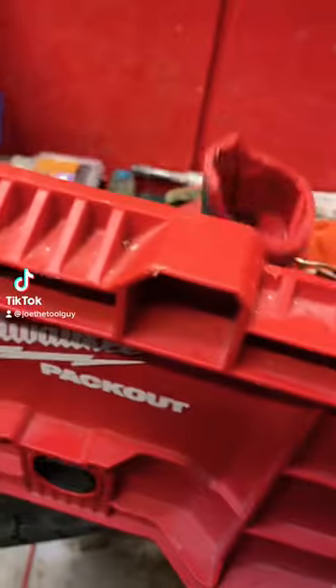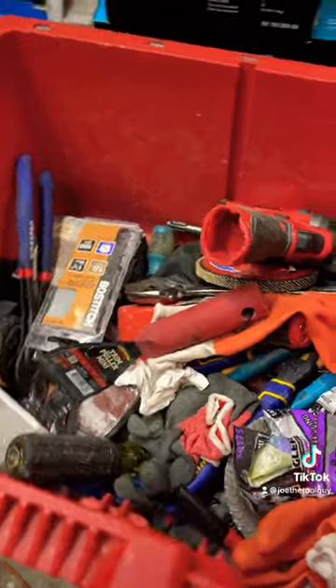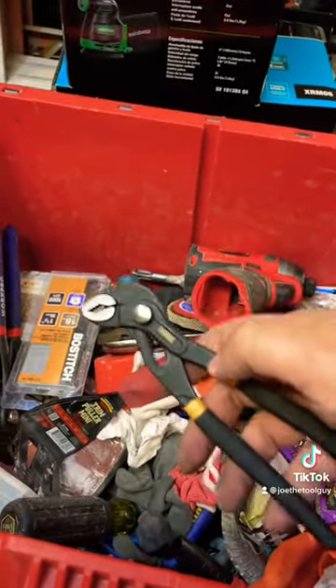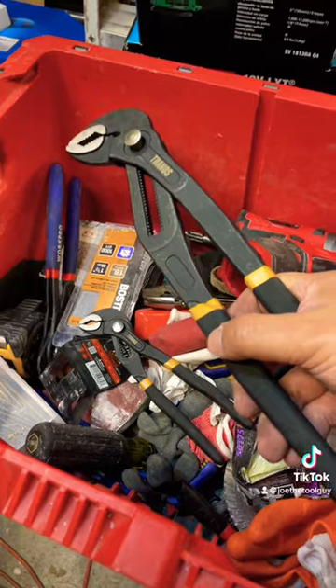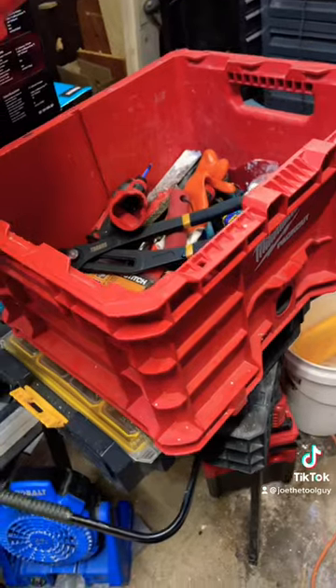A lot of us love and use and abuse these pack-out crates. They're awesome for grab-and-go, great for carrying around your huge tools, even the little tiny ones you don't want to deal with at the end of the day. And a lot of people complain about having to use the side holes. Well, here's a simple trick for you.